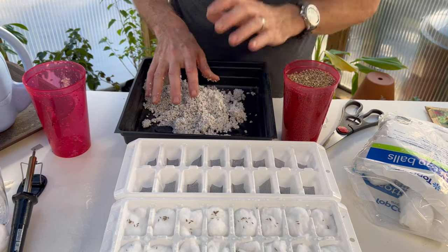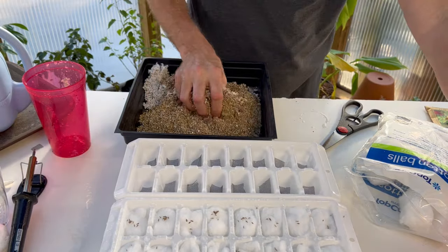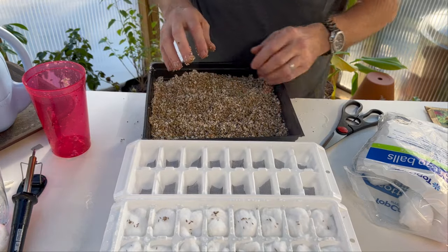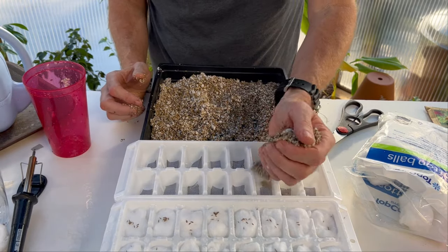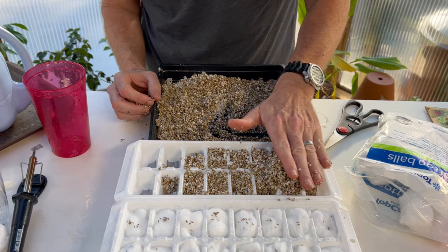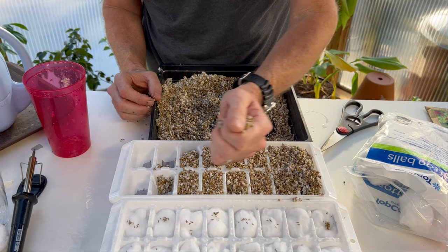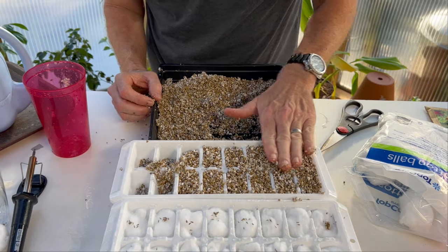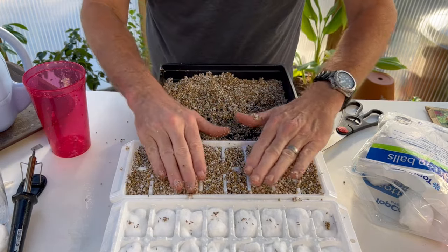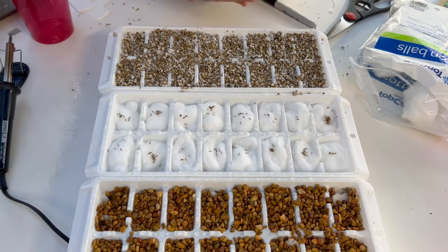On the last tray I'm using 50% vermiculite and 50% perlite. I've washed the perlite to knock down some of the dust. I'm mixing the two together and carefully dropping the mixture into the seed tray, spreading it across the cells. The perlite is still very moist but I'll also water from beneath on this one and it will wick up through the bottom screen.